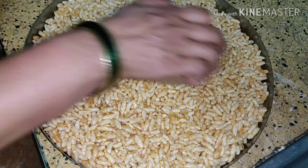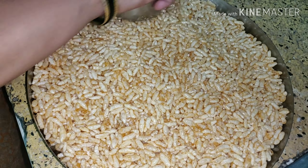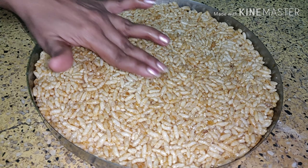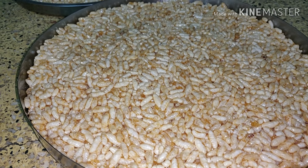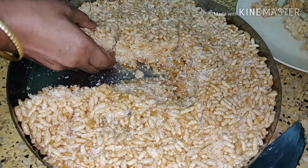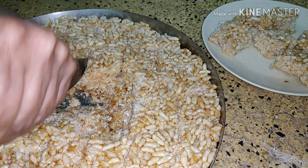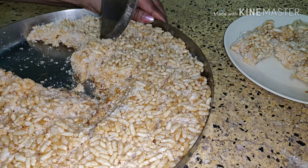Make it even from all the sides like this. Set it and when it cools down, cut it into small cubes and make it into pieces. You can see that it comes out very easily. In case it gets stuck, you can just warm it a little in the oven.